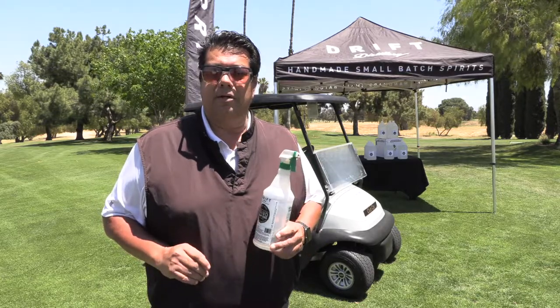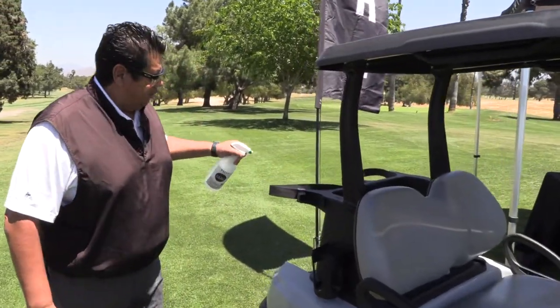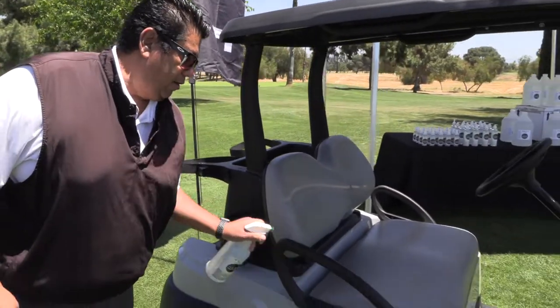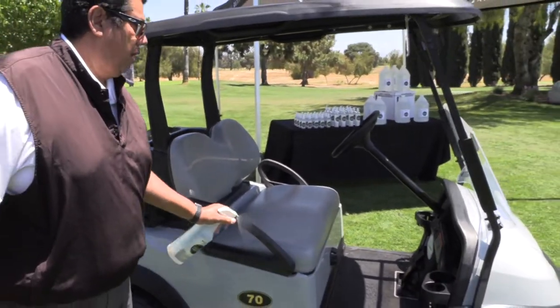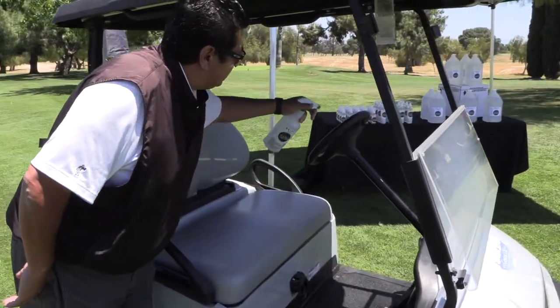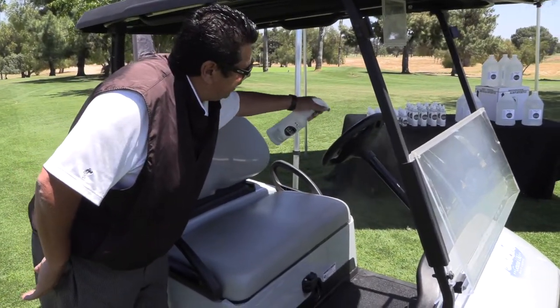I'm going to take you through what we do on a daily basis on our golf carts here at General Old. With the areas that we concentrate on for high traffic, we spray down all the bag areas as well as all the armrests. Just put a good application on all the cup holders inside the golf carts as well as the steering wheel.